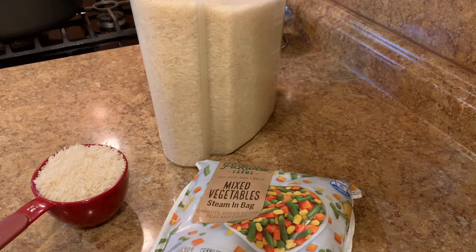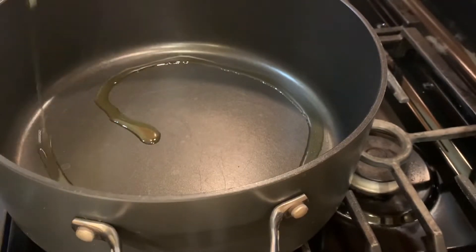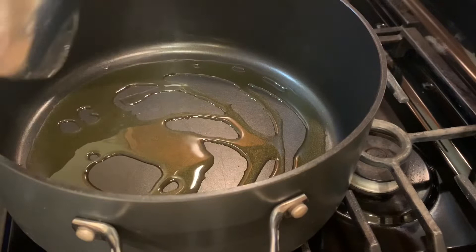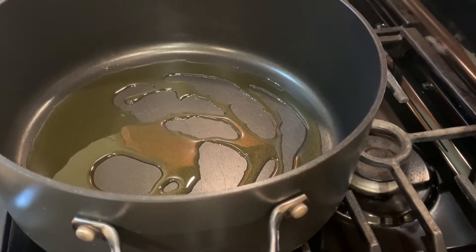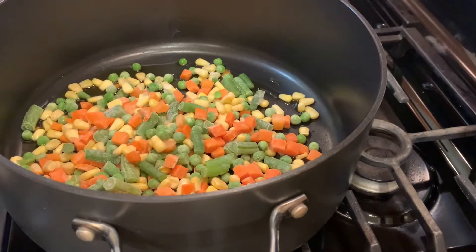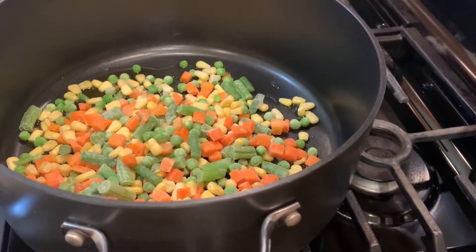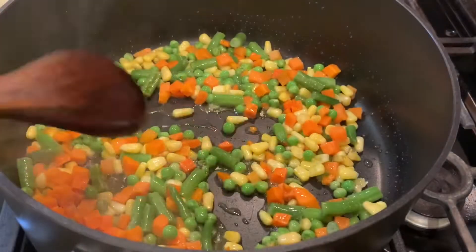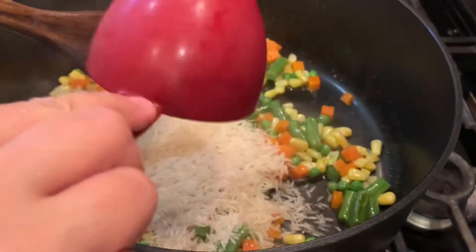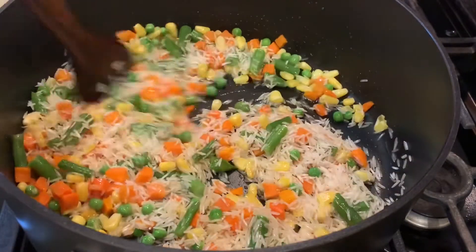We take our pot and put some olive oil in it — that is enough for the rice and vegetables. Then we add the frozen vegetables. I have 12 ounces of frozen vegetables. I leave the vegetables to sauté a little bit. You can see how the vegetables look now — I sautéed them in olive oil, they are not frozen anymore. Now I add my basmati rice — one cup of basmati rice, long grain aged one.